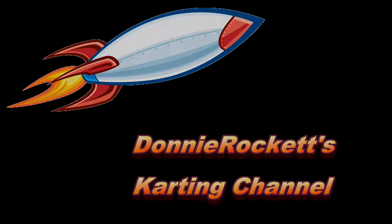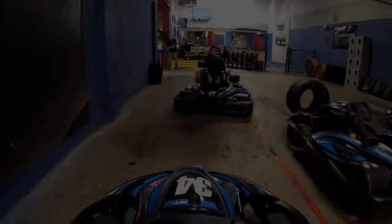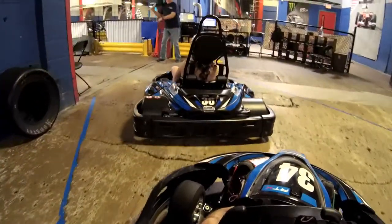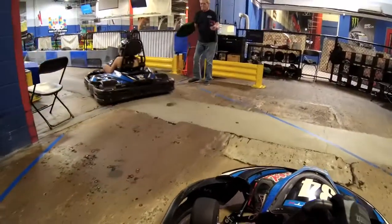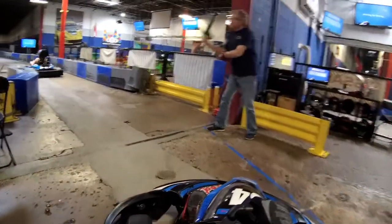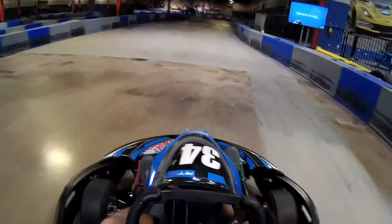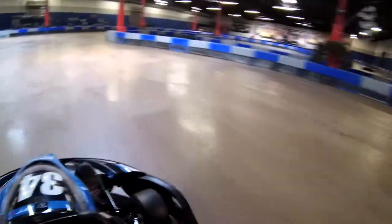Hello everyone, this is Donnie Rockett and I have a video for you from Music City Indoor Karting. This is my second visit to this facility — maybe even my third — but my second review at least. I put a video out back in May of 2016 from a visit I took down there, and I believe since then the layout has changed maybe multiple times.